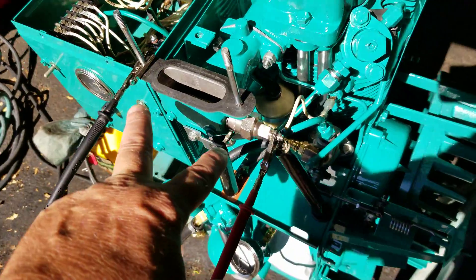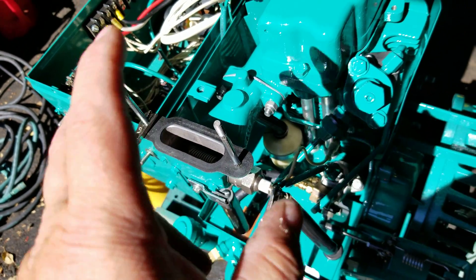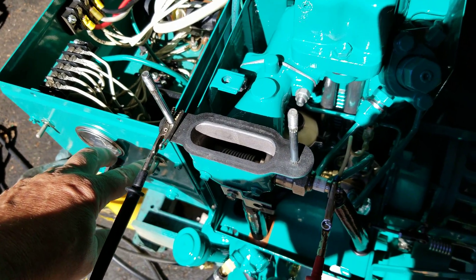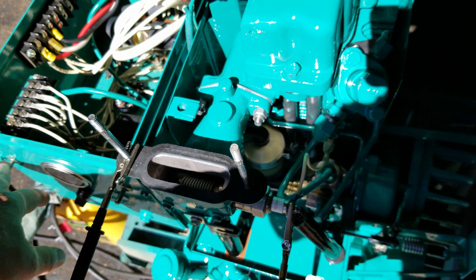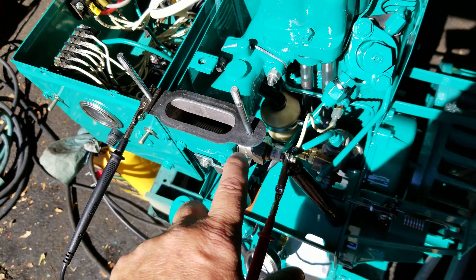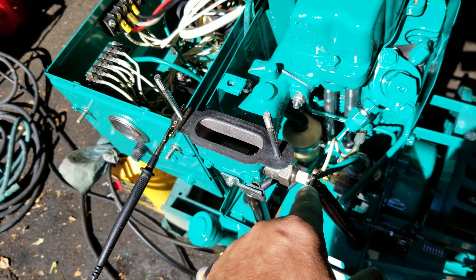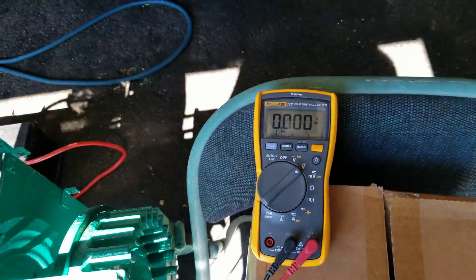I have my fluke meter set to DC. We should get about 12 volts or close to it, depending on how good my battery is. Once I hit the preheat, and after I release the preheat and hit the start button — if what they're saying is correct — I should see 12 volts again at these points right here. We've got 12-volt positive here when energized, and this should be ground.